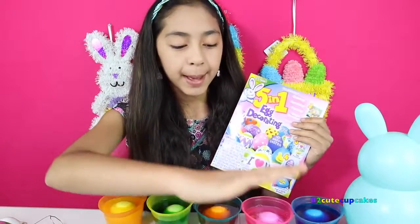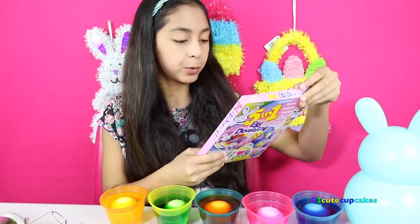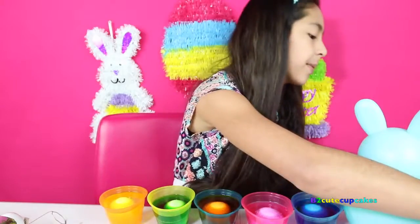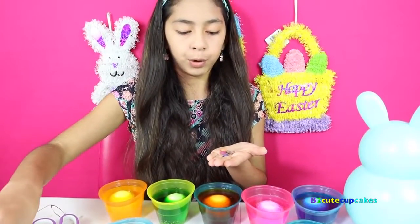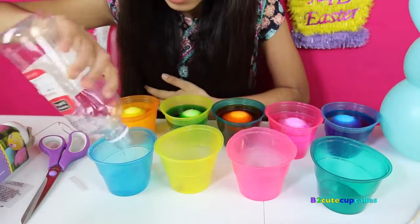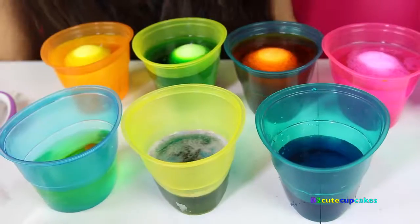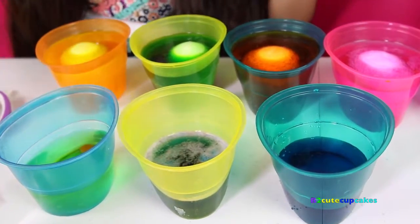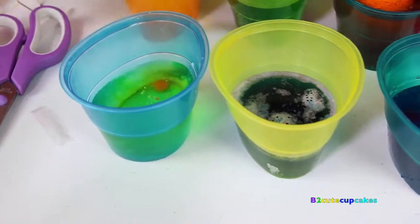I got some extra cups — these were from last year, and we just want to speed up the process. So we're going to open this kit because it comes with more tablets. I'm going to get my tablets — I'm not going to put them in color order because these are very different colors: red, dark blue, brown. So I'm going to put in my tablets and add some more vinegar. We only have three cups now because one had a crack in it. We're going to let that sit and then add more water.